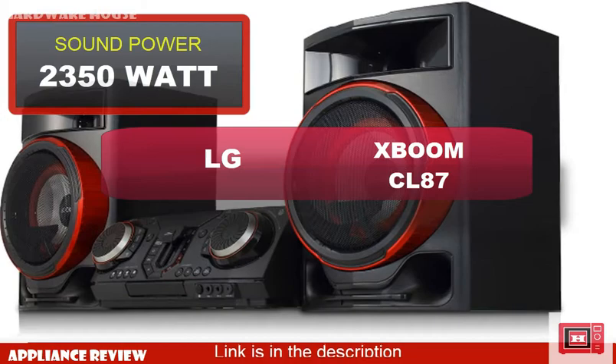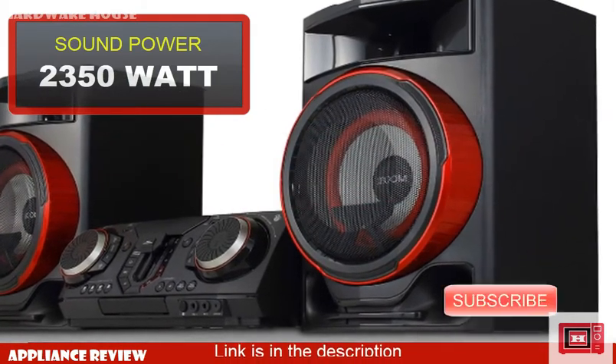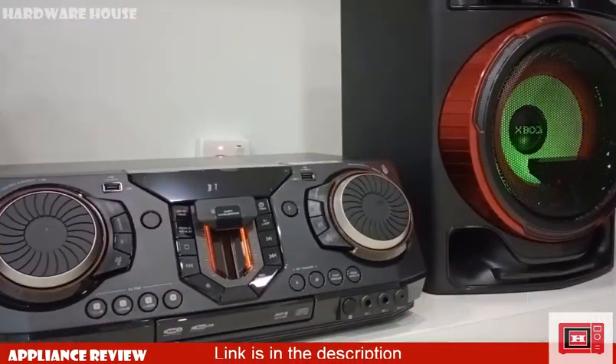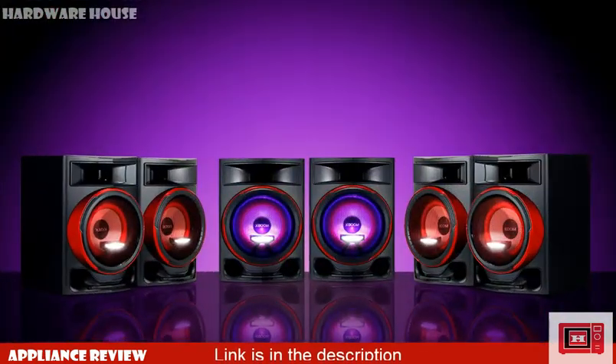The XBOOM CL87 comes with a 2350W sound amplifier capacity. This device is capable of pumping out serious sound — booming bass which really rocks the party with big tunes that get everyone dancing.